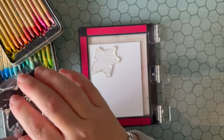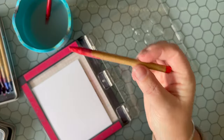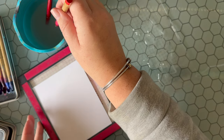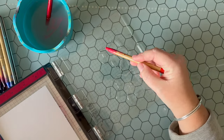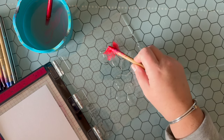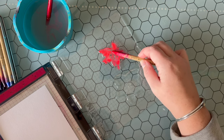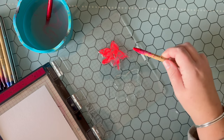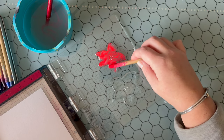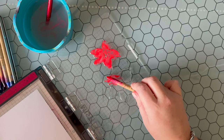I'm going to start with the poinsettias as part of this set. I'm using Distress Watercolor Pencils today. These are a woodless watercolor pencil — they're not encased in wood. They're also very highly pigmented, so I'm starting by just dipping the pencil into a cup of water to soften it and get some of that pigment easier to rub off onto the stamps. I'm using the edge of my watercolor pencil as I find it lays down a lot more pigment and goes a little bit faster. I'm starting with Candied Apple, the Distress Watercolor Pencil.